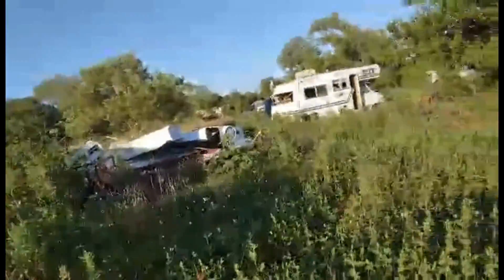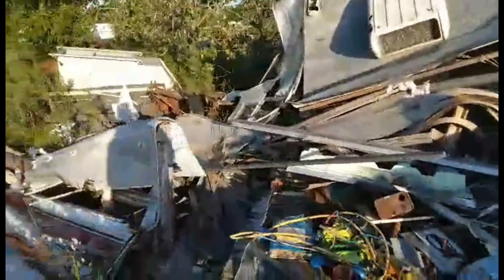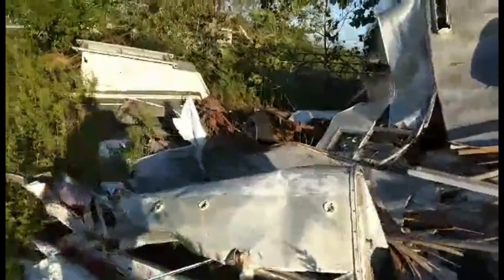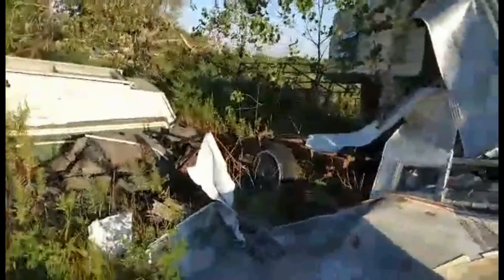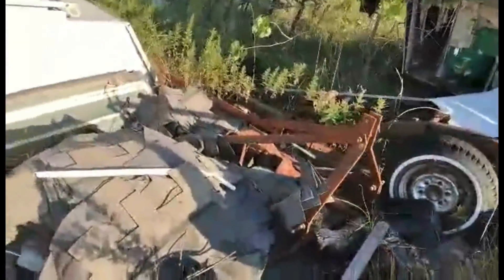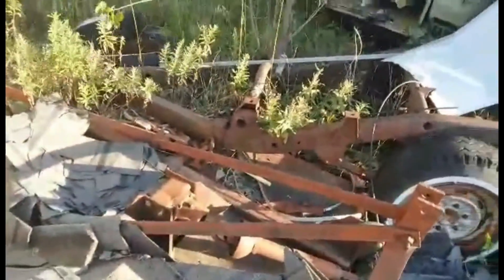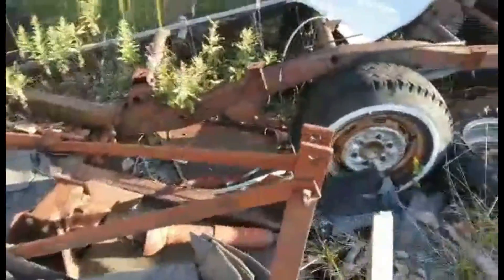Hole. Clear point bush hog. Is the bush hog worth anything? PTO shaft's all there, but it's buried under a mower and shingles. I give up.